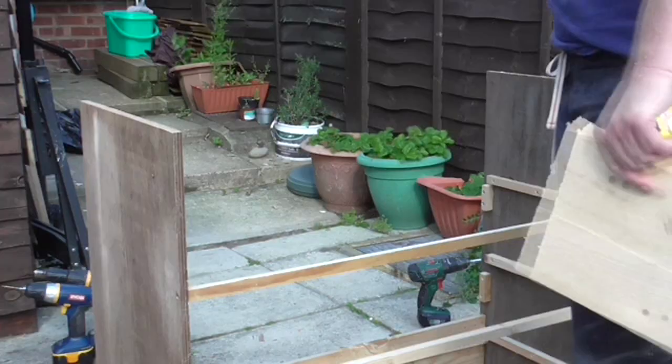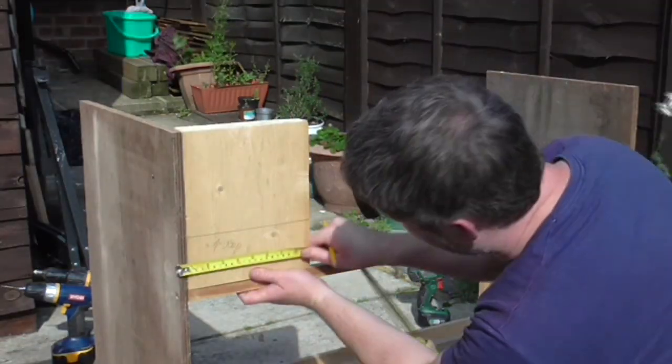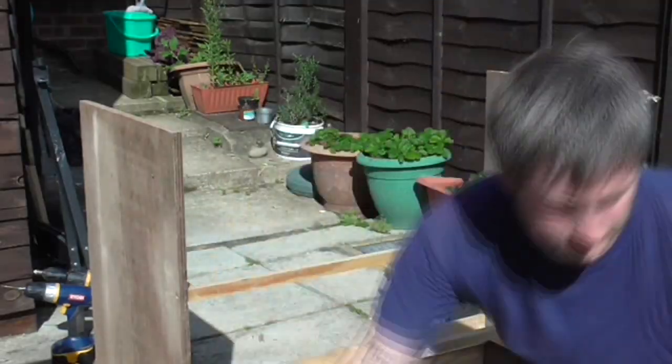I had an off cut of 2 inch thick pine and I started by cutting this to the right height on the mitre saw. Then I marked up a shape for the legs. I made a mark at the top and one at the bottom and then joined the two lines with a straight edge.